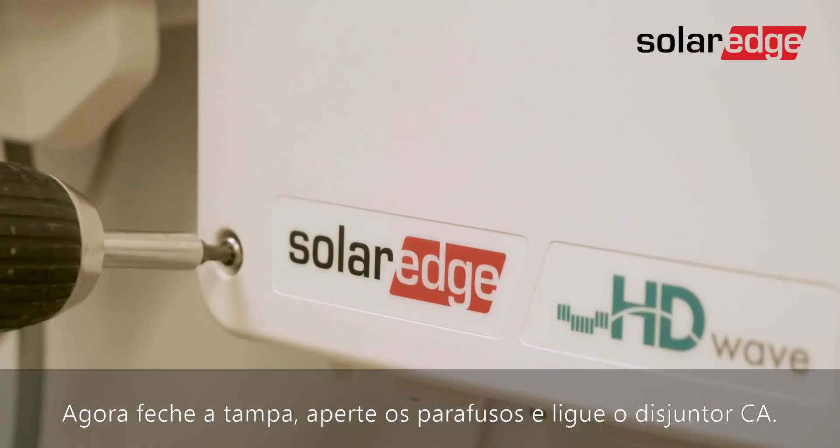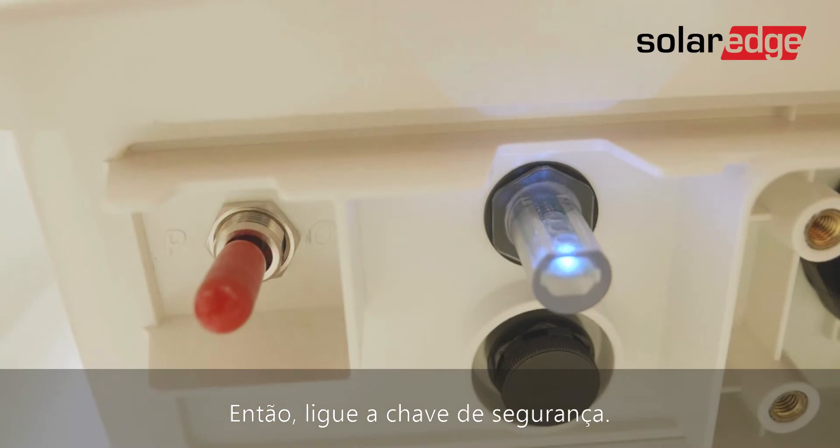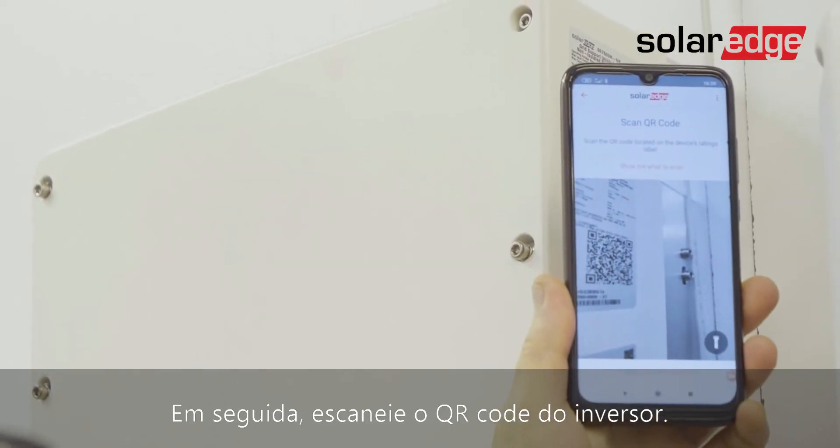Now close the cover, fasten the screws, and turn on the AC circuit breaker. Then turn on the on-off P switch. Then scan the QR code on the inverter.